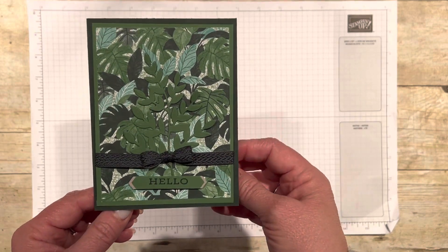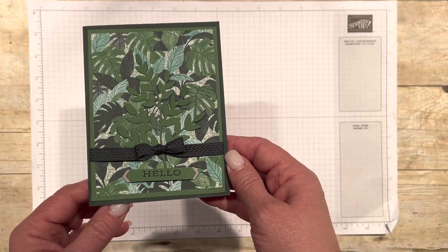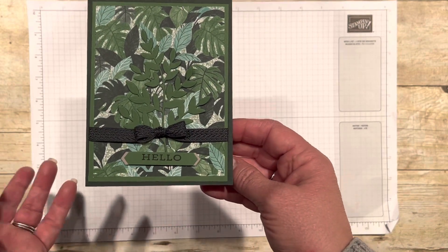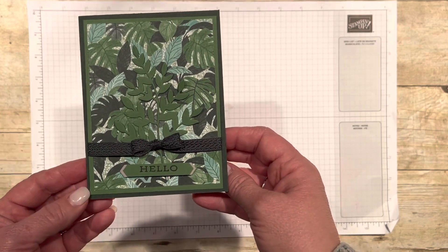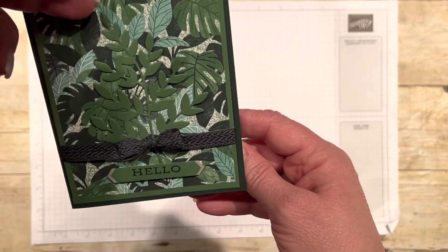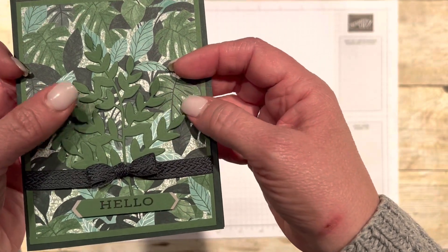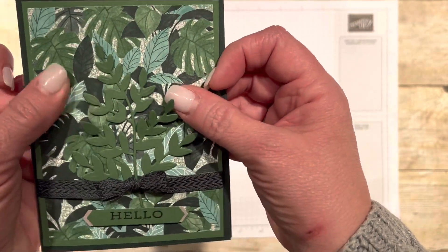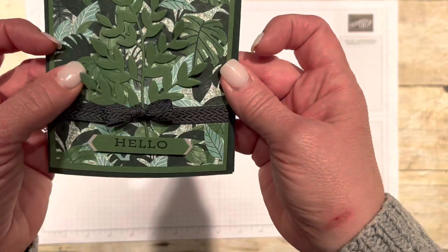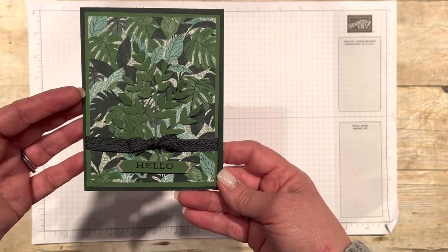This one's going to be a little harder to see in the video only because it's very dark. I love this card because I think it's great for a woman or a man — a lot of times we have so many floral cards that it's hard to find a card for a man. So this one is a fern. It's a big leafy fern die cut.